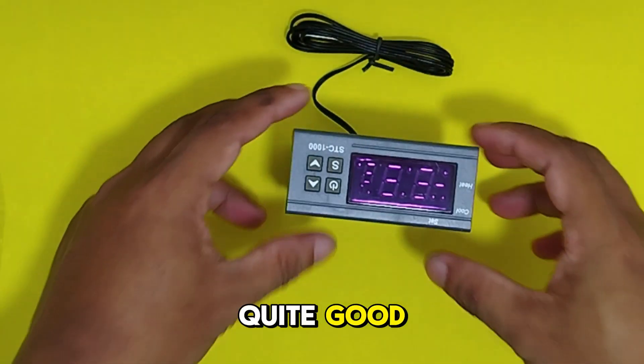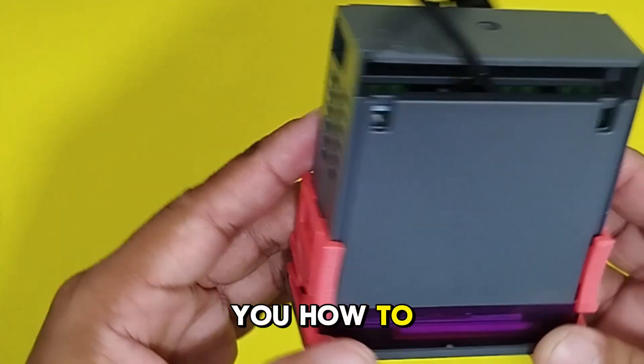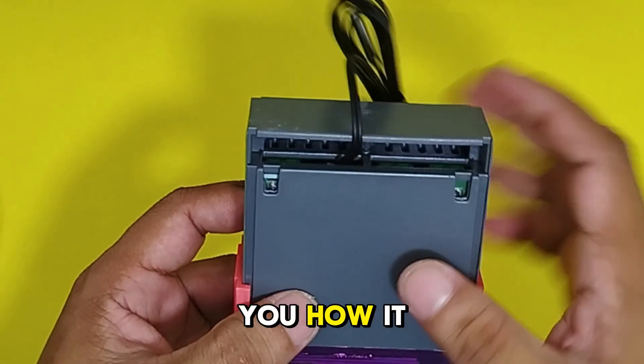The housing is quite good even though it is plastic, but it's a good quality. I made this video to teach you how to program the STC-1000 and to show you how it works.